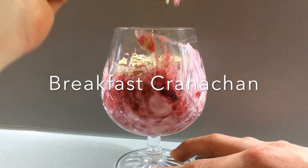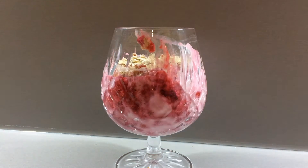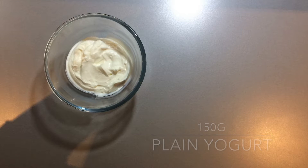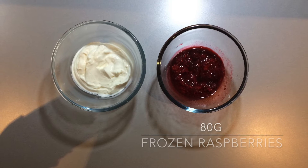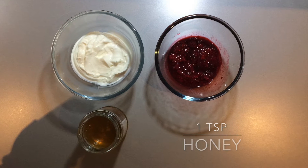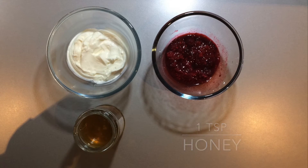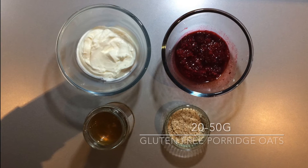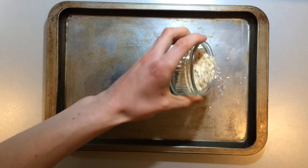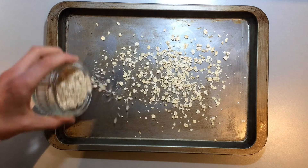So I hope you enjoy the video. To make a single serving of this Cranachan for a great breakfast, you'll need about 150 grams of plain yogurt — Greek style is great — about 80 grams of frozen raspberries defrosted, 1 teaspoon of honey and about 20-50 grams of gluten-free porridge oats or oatmeal. Use as much or as little of all of the ingredients depending on how hungry you are.